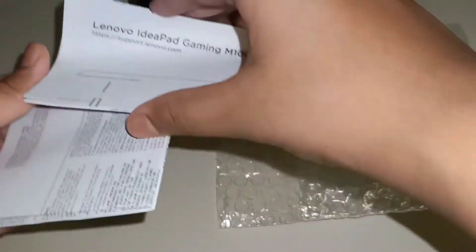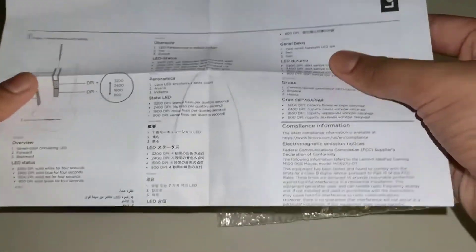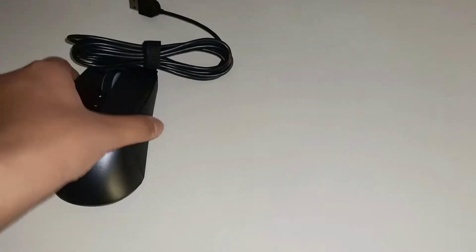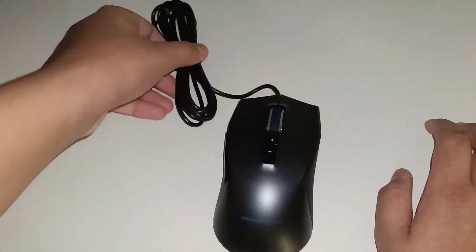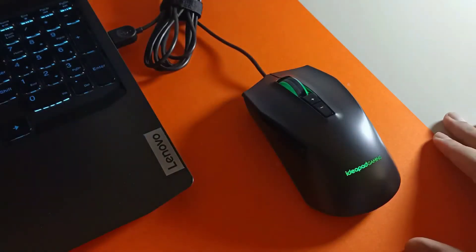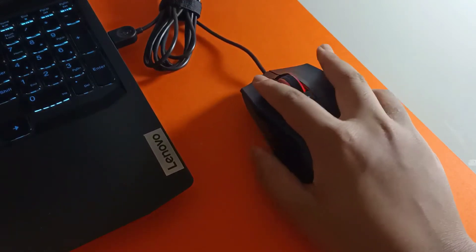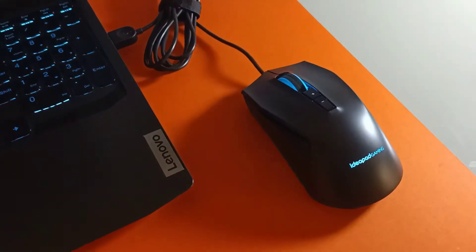Moving on to the mouse, which is probably one of my most favorite parts about the laptop setup. We get it with an instruction sheet which is kind of useful. I really like the design of it and it's actually an RGB mouse, so it lights up, which I really like because I've never had a mouse that is actually RGB.